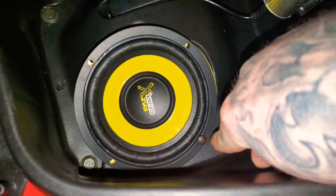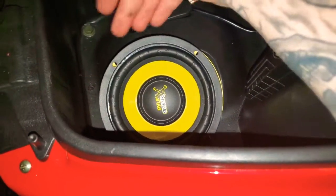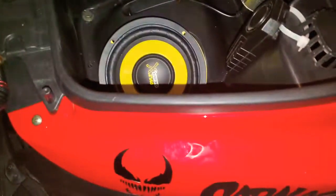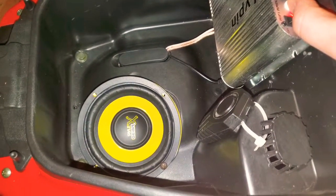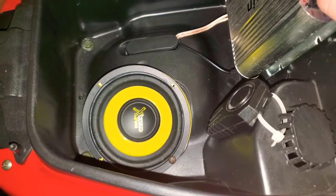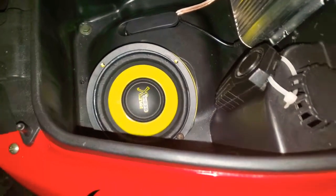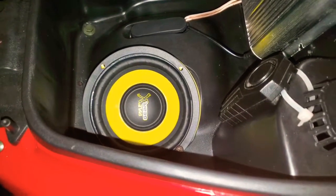I've got one bolt in now. Like I said, my situation makes it hard to put a sub in here, so this is honestly the best spot. Maybe if it's at that angle it will sound better and won't rattle. Oh yeah — it's shaking the bike! Oh yeah, okay, now it's got a punch — wow, a little five-inch with a punch!